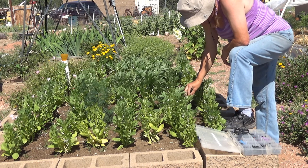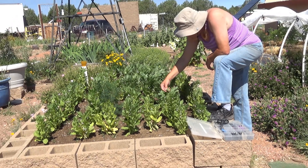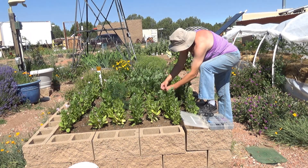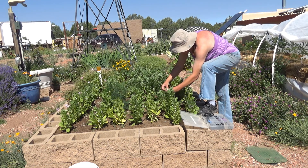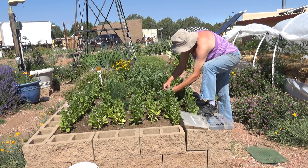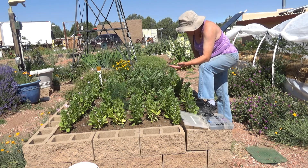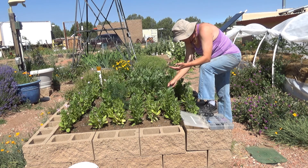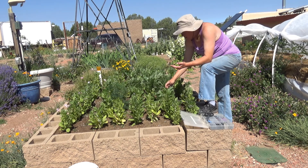Earlier we had some flea beetle problems. And I can see here that a squash bug has laid eggs on here, which I will take care of. We also have a friendly ladybug — that's a good thing.